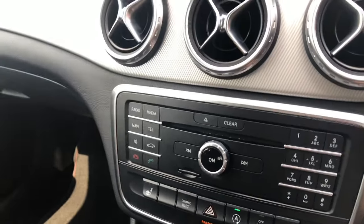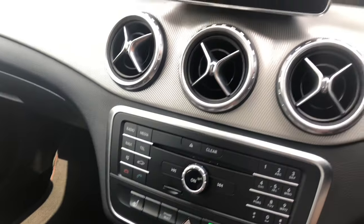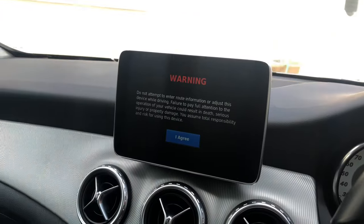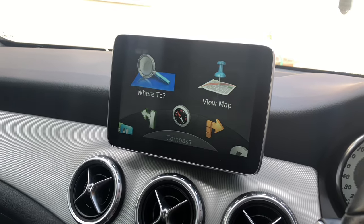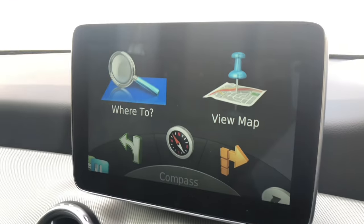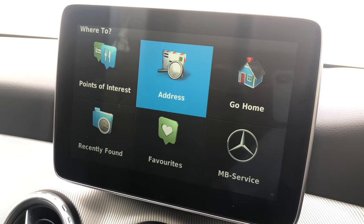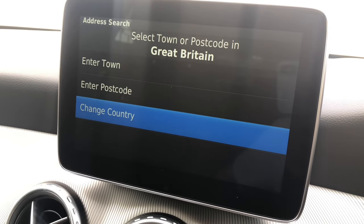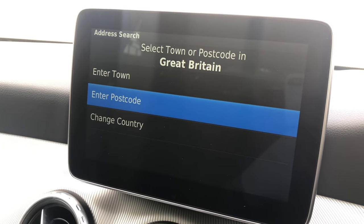Now I'm going to show you how to use the navigation. I find it easiest just to select the button there — just agree to that. It's quite simple to use. All I'll do is select Address, and I always enter the postcode of wherever I want to go, and then it'll take you to the destination.